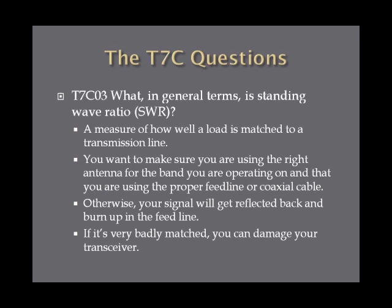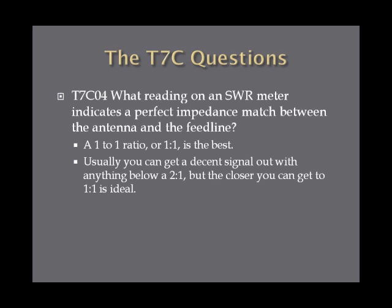Otherwise your signal is going to get reflected back and heat up your feed line, and could do serious damage to your transmitter if the ratio is high enough. What reading on an SWR meter indicates a perfect impedance match between the antenna and the feed line? The SWR meter gives you a ratio, and the perfect ratio is one to one. No antenna is perfect so you'll never achieve exactly one to one, but anything below two to one should give you a decent signal — and the closer to one to one, the better.